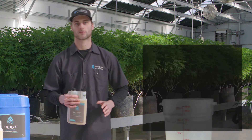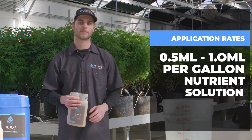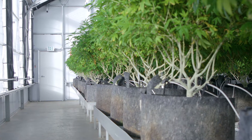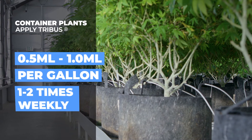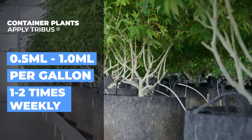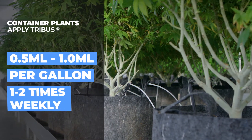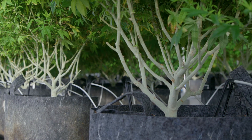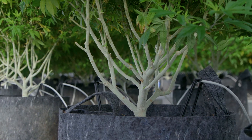With the application rates, you can apply half of a milliliter to one milliliter per gallon of nutrient solution. For container plants, once or twice a week is plenty sufficient. If you're applying once every few weeks, you might want to bump that up to two milliliters per gallon of nutrient solution.